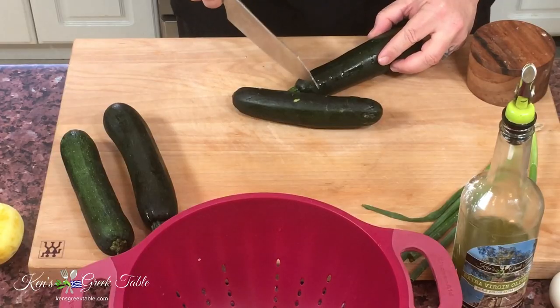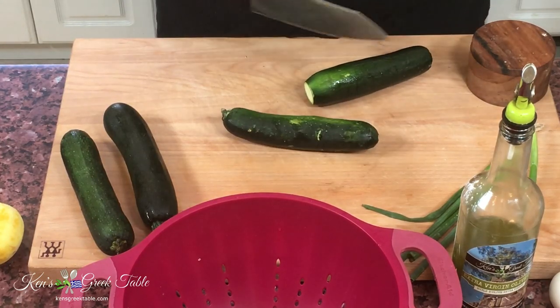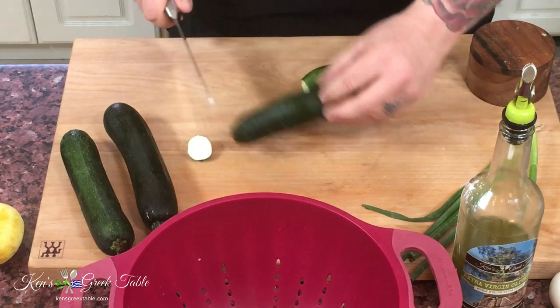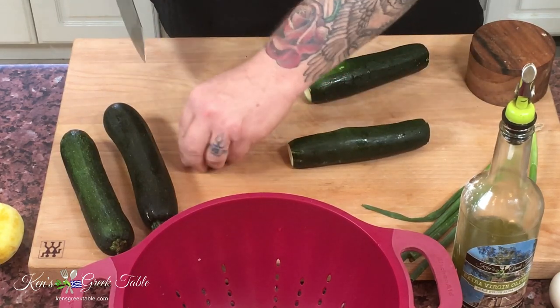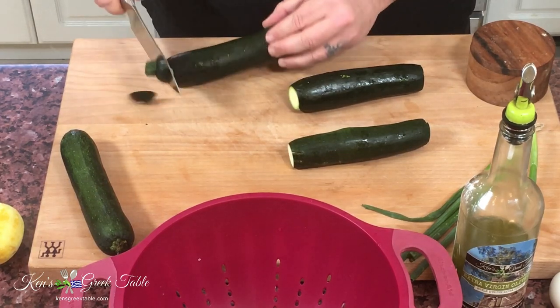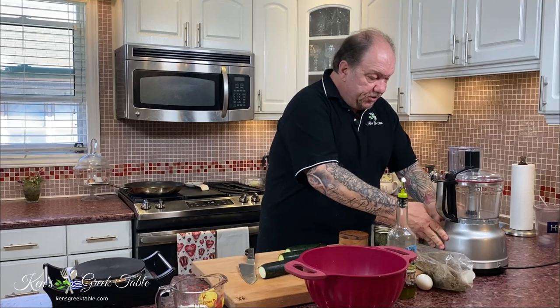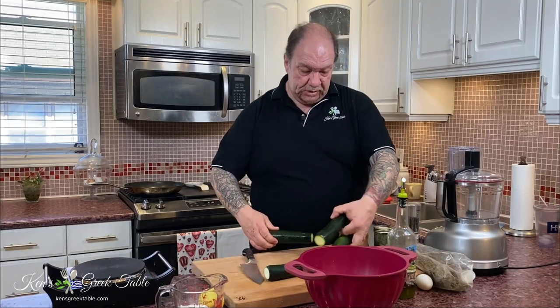To start us off I'm going to be using my food processor to grate down my zucchinis. For this I'm using four zucchinis — or courgettes as my friends in Australia and Europe say. I'm going to cut off the tips and fire this up on a coarse grate setting.